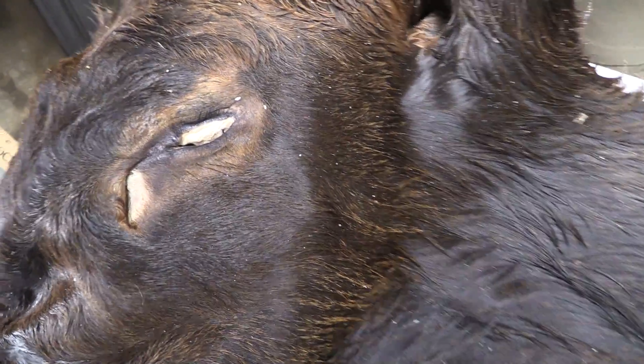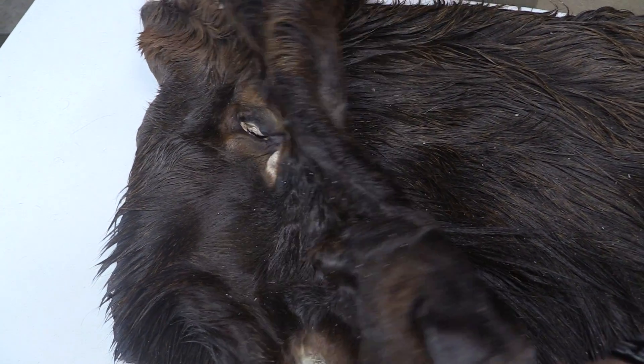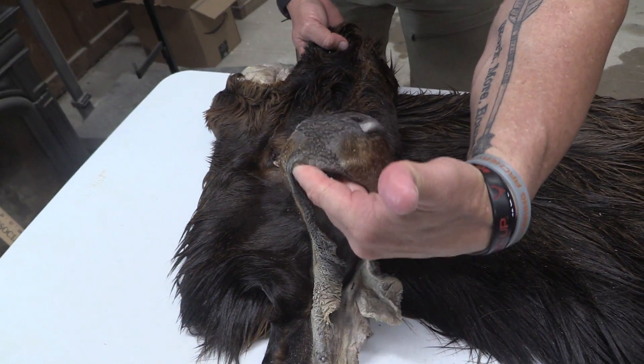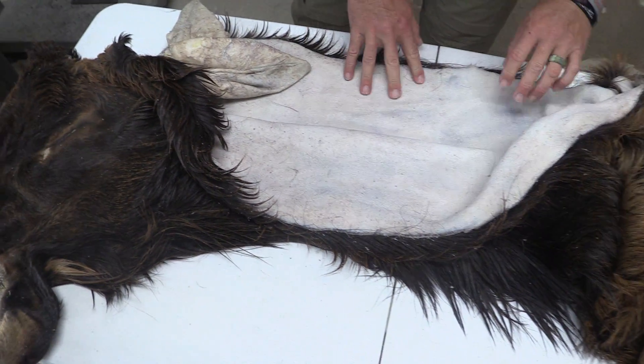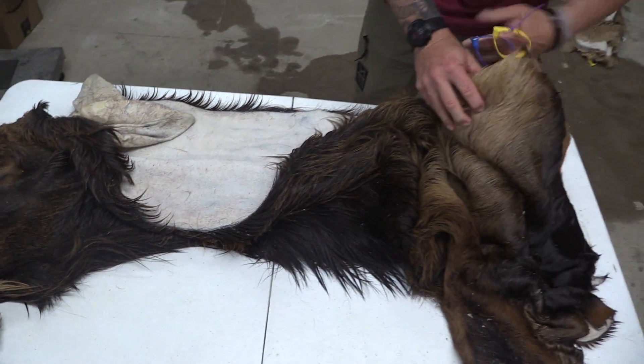Ducts are great, no scarring. Good eyes, ducts, clean color all the way through, no scarring anywhere. Nose and mouth, everything's in good shape. This one's shaved nice, split down the middle all the way through.